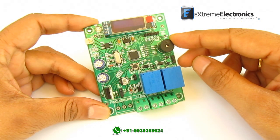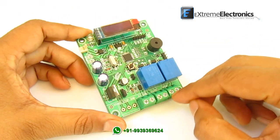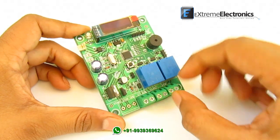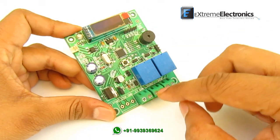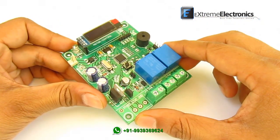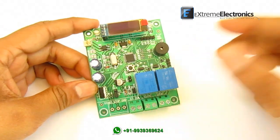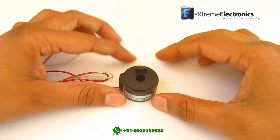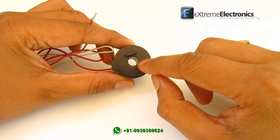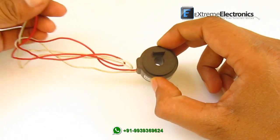This black thing is the buzzer, and finally at the bottom are the screw terminals for connections. This is the current transformer connector. A current transformer, called CT in short, measures the current drawn by the pump. Here you can see the current transformer — it has a hole in the middle where we can pass the wire whose current we want to measure. These are the output wires which we will connect to our main board.